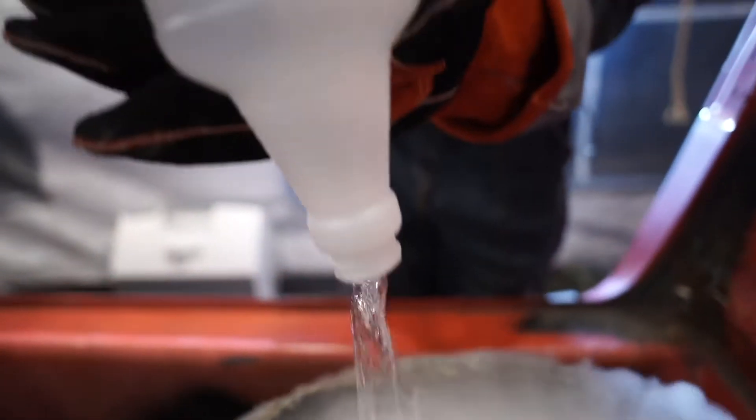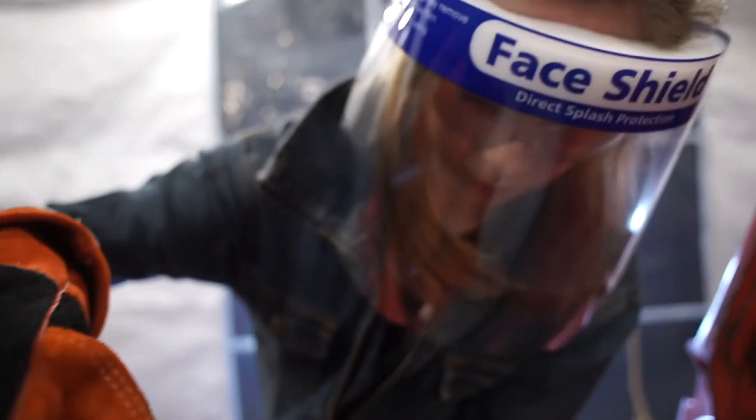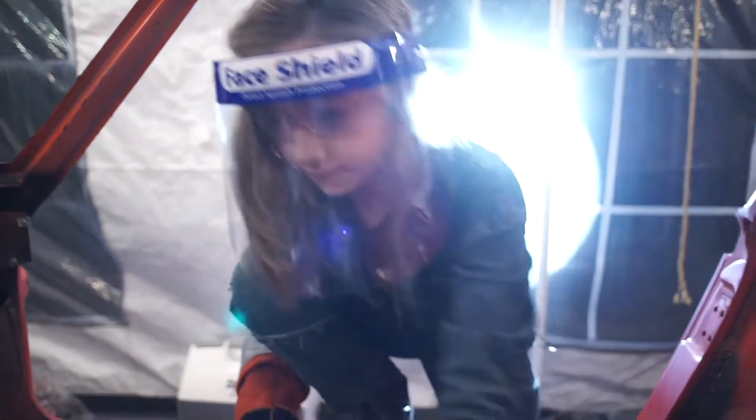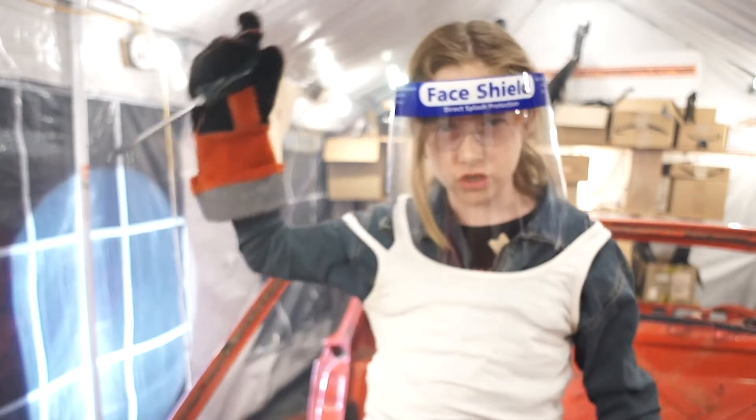We're trying to freeze the soundproofing off so it's easy to come out. Time to break out this dry ice.